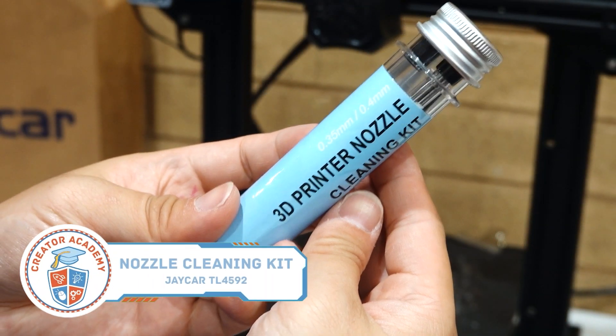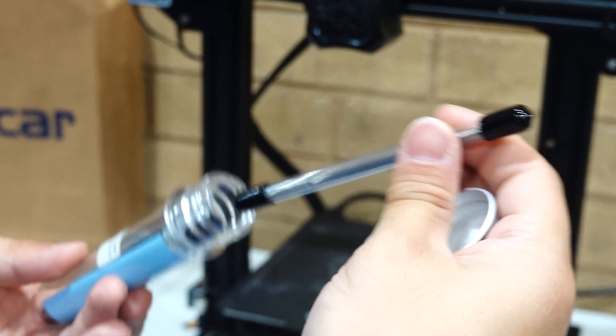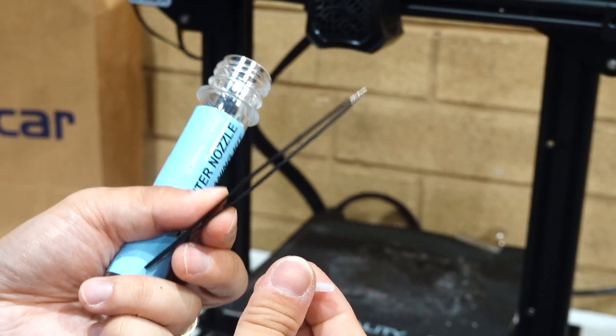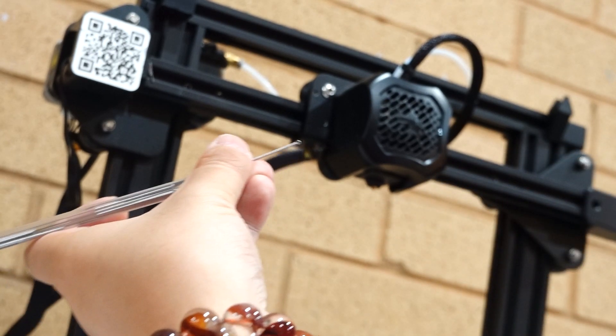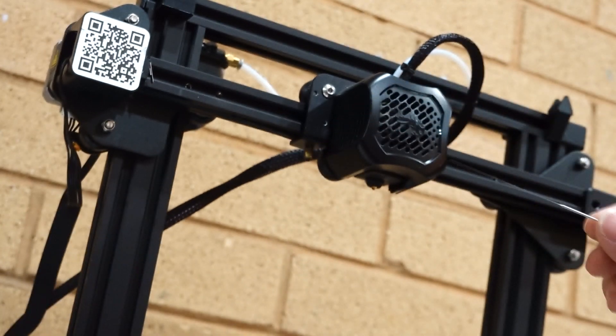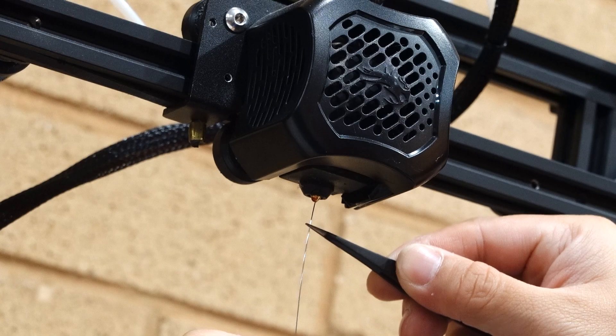For those of you with FDM printers, if you print as much as I do, then you probably have bent your nozzle cleaners out of shape by now. You can get these nozzle cleaners that come with both 0.35 and 0.4mm needles and some specialised tweezers to replace the needles that came with your printer. The containers are much safer to handle than just covering the tip with foam, and it keeps your workspace safe by separating your sharpest tools from everything else. To make your needles last longer, make sure you heat up your extruder before cleaning them out with your needles.